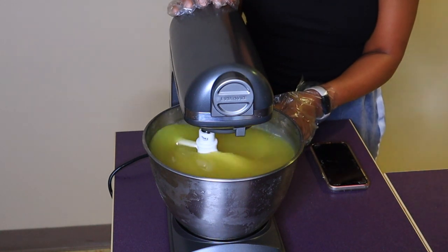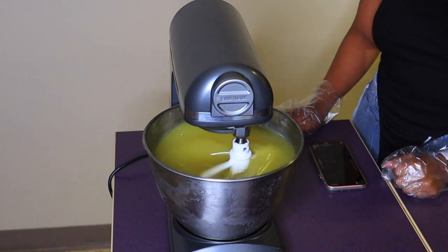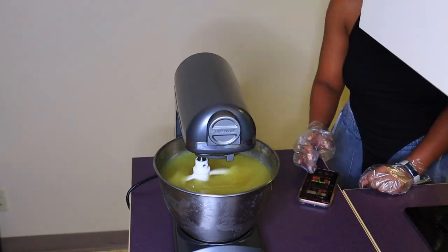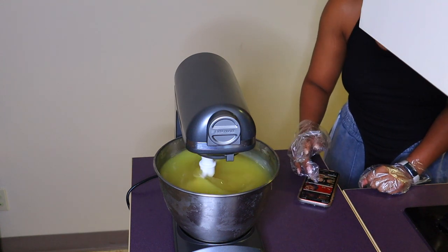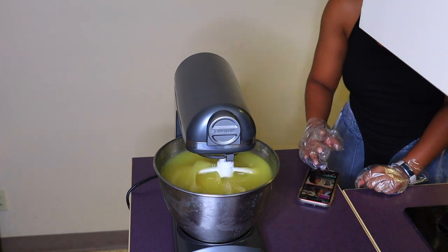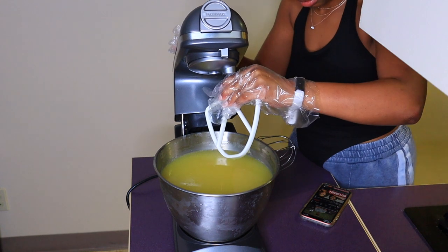I started on the lowest setting because the mixture is still pretty liquid and you don't want it spilling out of the bowl — lesson learned. As it thickens, I increase the speed to get a more whipped texture. It usually takes about 15 to 20 minutes to reach that nice white fluffy consistency. I did switch to a whisk attachment at one point thinking it wasn't getting fluffy, but I just had to be patient — it turned out perfectly fine and I switched back.